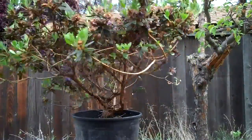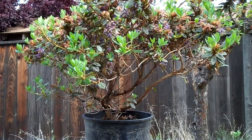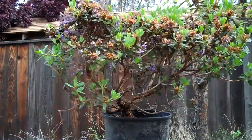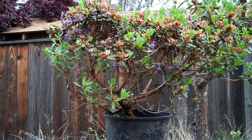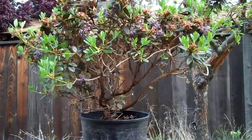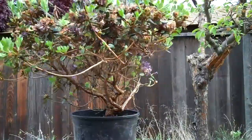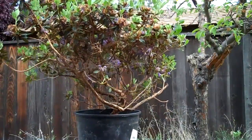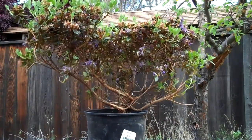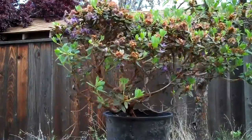So the plan is to do a very light trimming on the top and a very light trimming on the roots. Based on my past experience, even though rhododendrons belong to the same family as azaleas and are very similar, the rhododendron I've worked on seems to be more demanding and more delicate. It doesn't withstand heavy pruning on the top or heavy pruning of the roots.